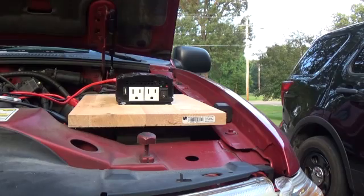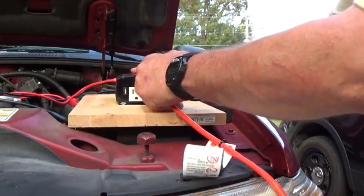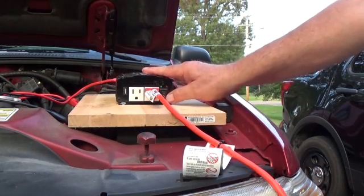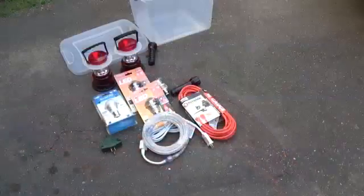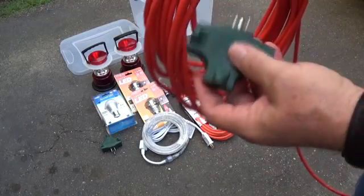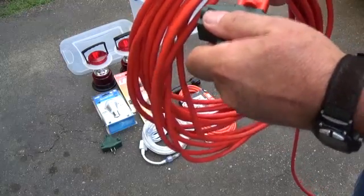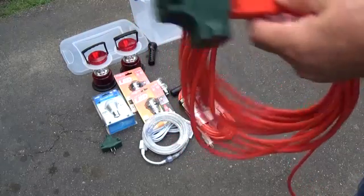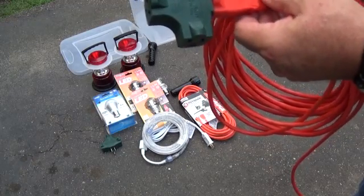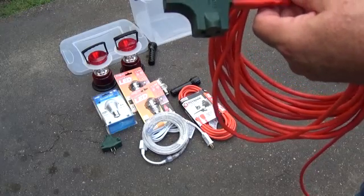The next item we will connect is an extension cord into one of the receptacles. Notice we're leaving the inverter off — we don't want a sudden surge. Drawing from our pile of equipment, we will take one of these power splitters and plug it into the extension cord. That way we have three outlets that we can plug various lights and other equipment into, even a modem and router if you have enough power.